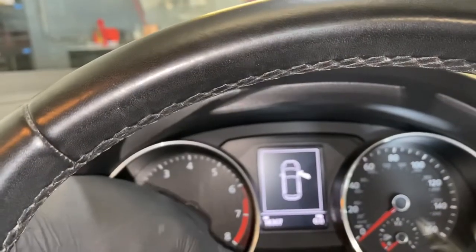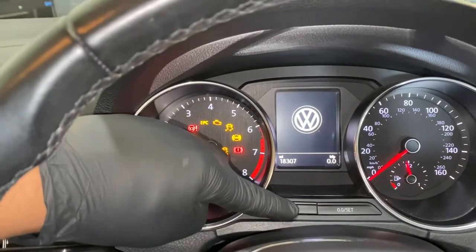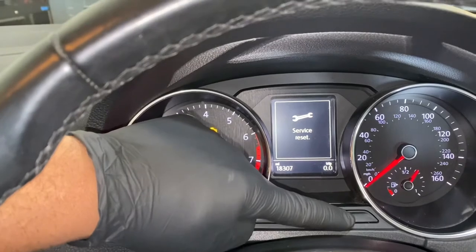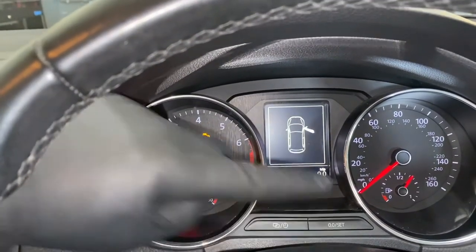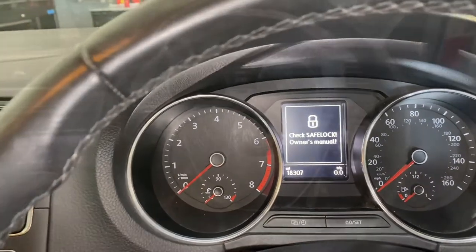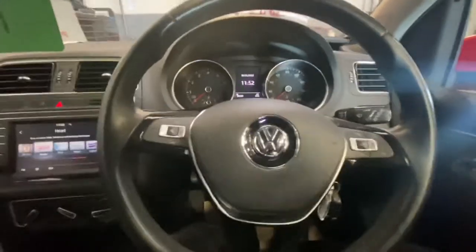Press and hold that button, then turn the ignition on — as you can see — then take your hand off it and press the Set button. As you can see it says 'Service Reset'. Turn the ignition on. Our service light has now been reset.